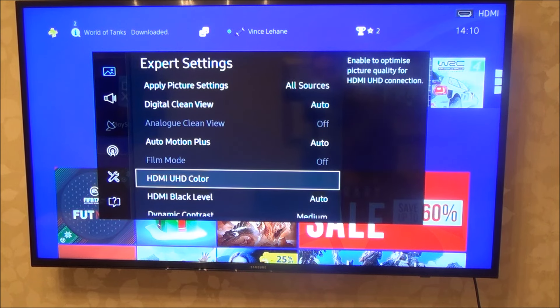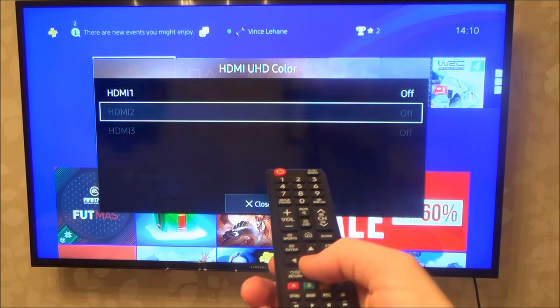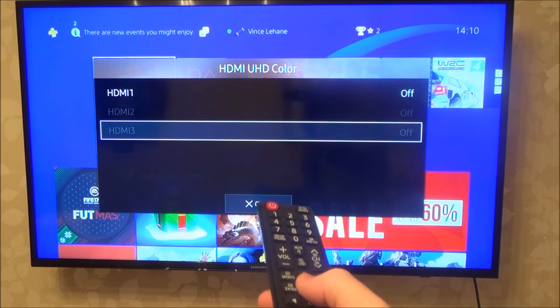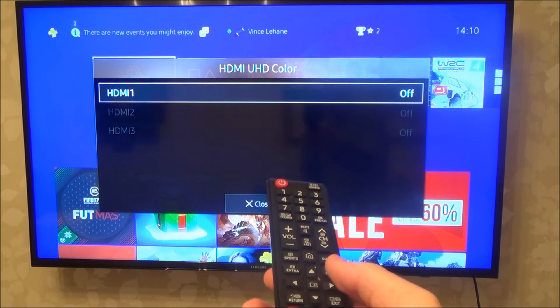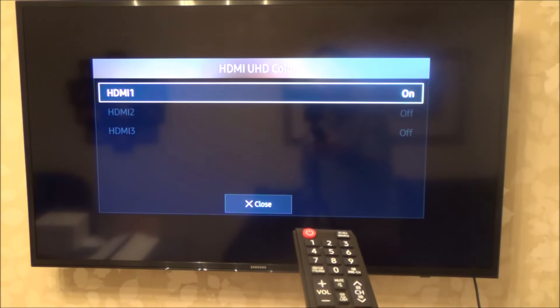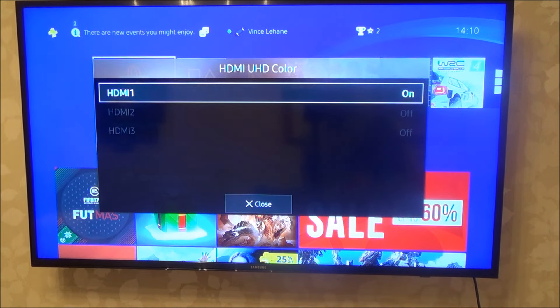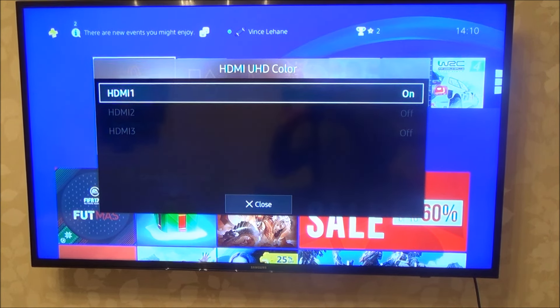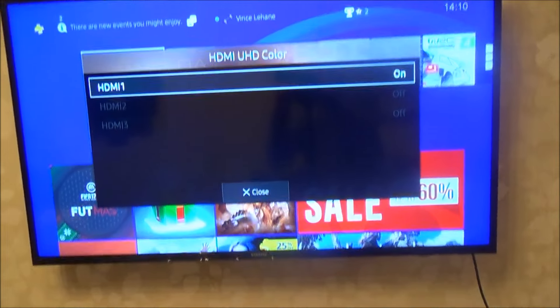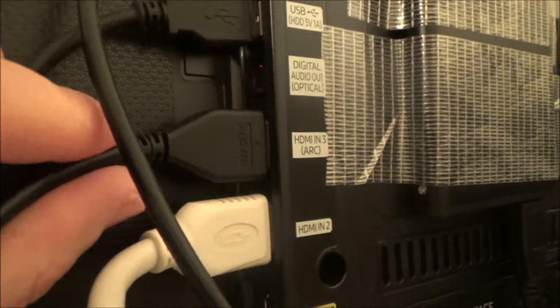Under Expert Settings, go down to HDMI UHD Color - that's Samsung's term for HDR. As you can see, I can only enable it on HDMI 1; it won't let me do it on HDMI 2 or 3. The problem is the PlayStation 4 is not connected to HDMI 1, it's connected to HDMI 3, so we're going to have to swap that over because the port at the back won't be enabled for HDR otherwise.